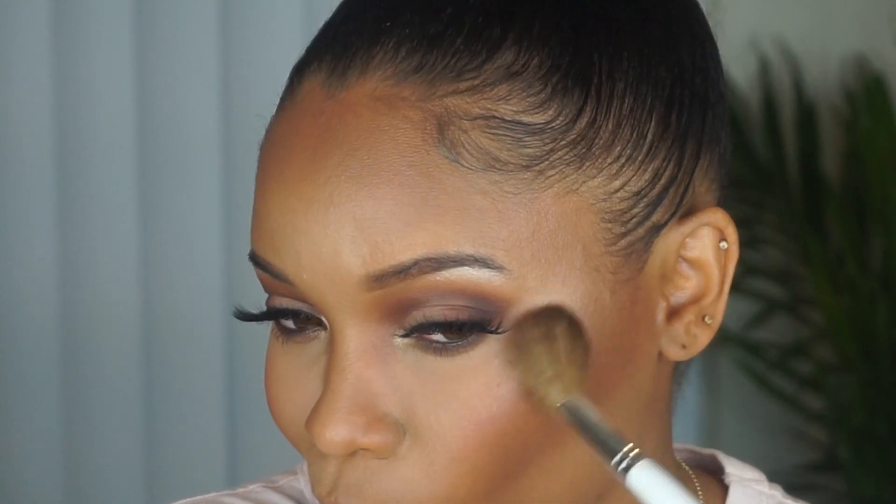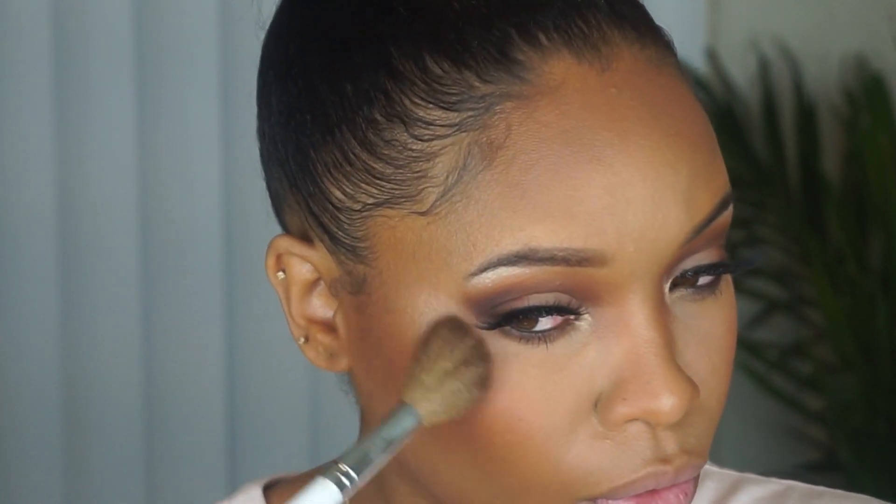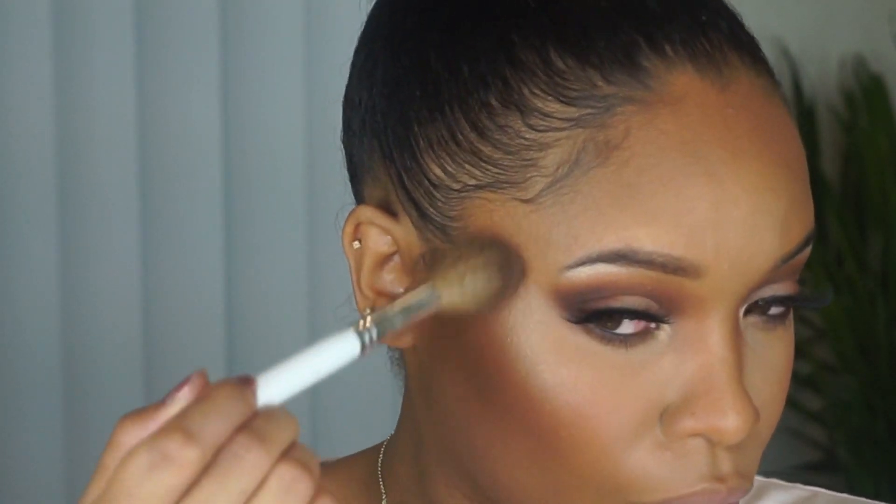Then back to my Becca highlight to hit those cheekbones. Using the same highlight, I'm going to take a smaller brush to hit the tip of the nose, a little bit of the bridge, and my Cupid's bow.